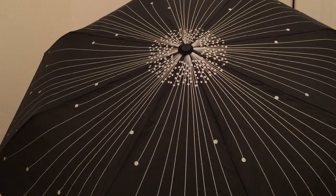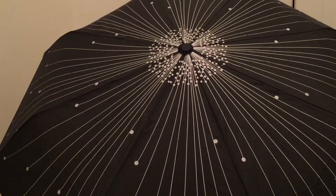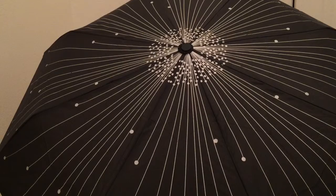It measures 22.2 inches long and 37.8 inches in diameter when opened, and it's large enough to shelter you from the downpour.